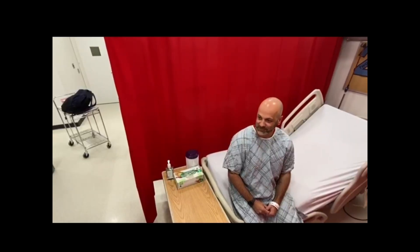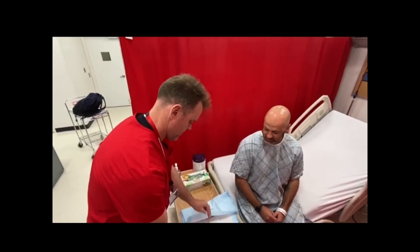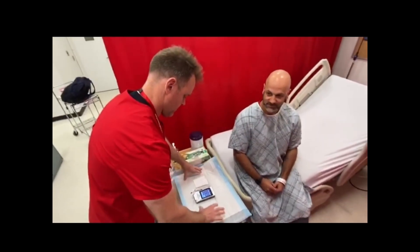Enter the patient's room. Ensure a clean field is available. Place and open supplies on the clean field. Designate an area for the dirty field.